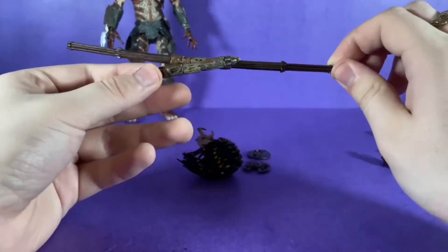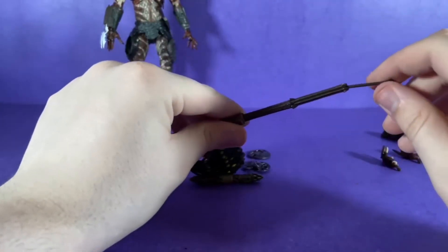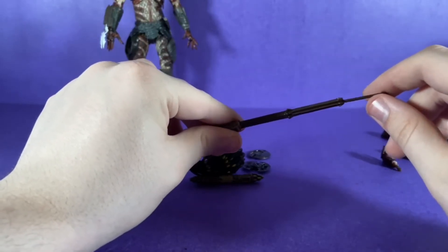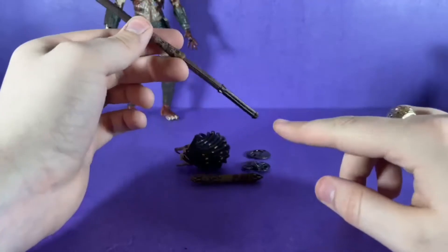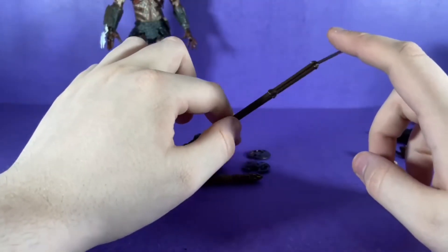I think this is the staff, all folded up. You do want to be careful with these because, as you can see, mine is about to snap off — it's already snapped off one end. So be careful with that if you're going to get this figure.